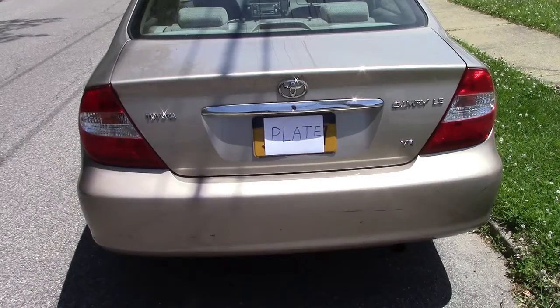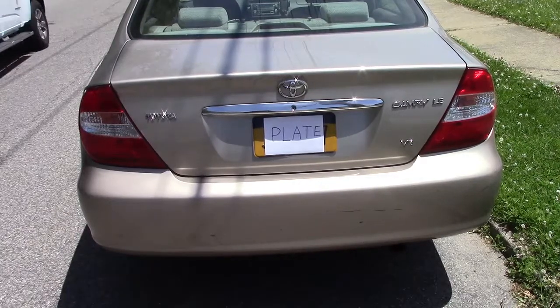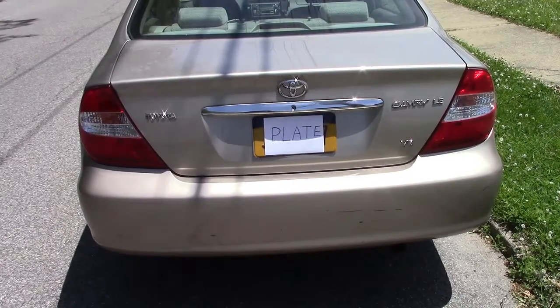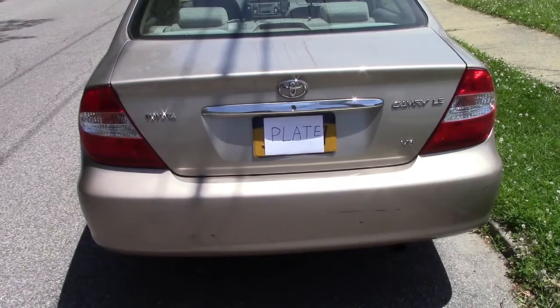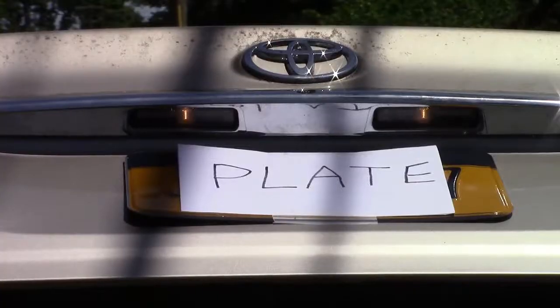The car I'm going to be installing these in happens to be a 2003 Toyota Camry — this happens to be a V6, but it doesn't matter what engine you have. This should work for 2003, 4, 5, maybe even 6. If it's not your exact car, the process is very, very similar as far as how you access the bulbs and install them. If you look closely, you can see where those bulbs are and how dim they actually are, so let's go ahead and replace them.